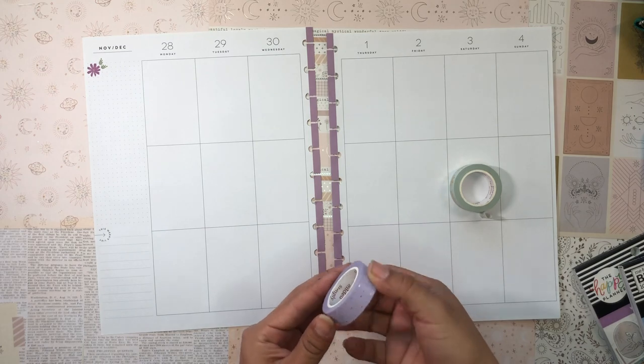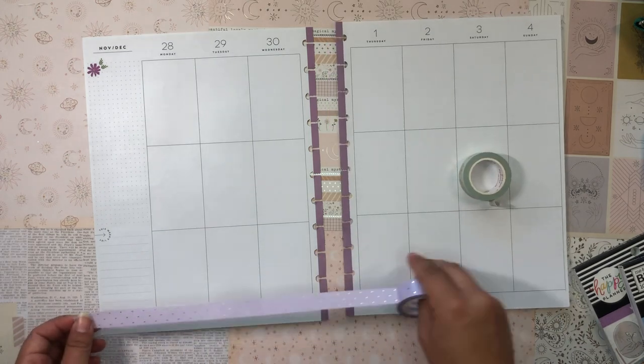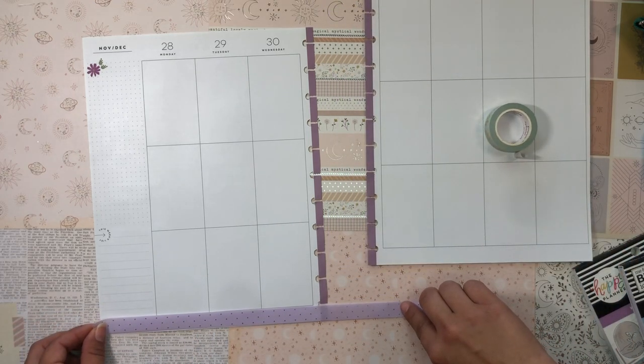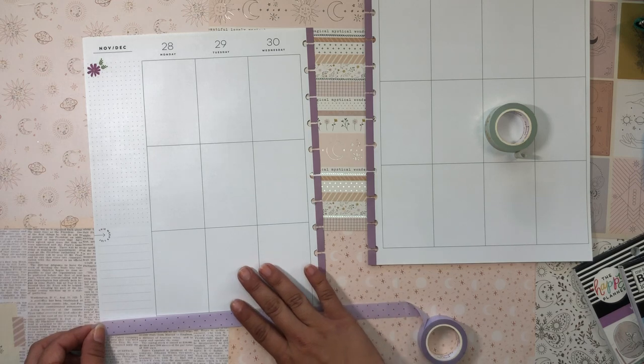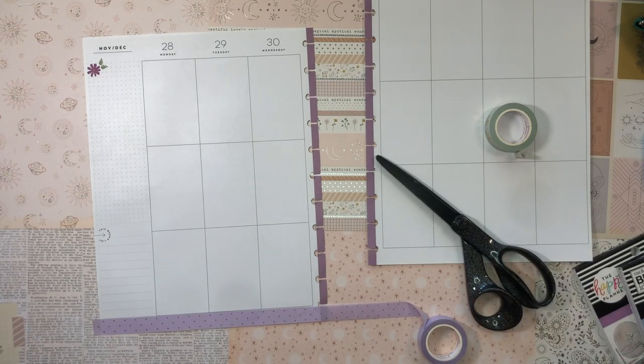Those stickers are really really thick and kind of difficult to write on, but it's so easy to take out the pages and plop them back in. So I'm going to be doing that — let's get into it!